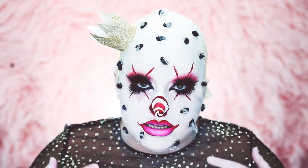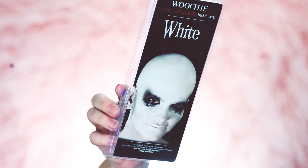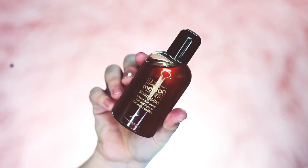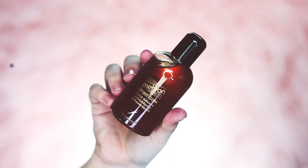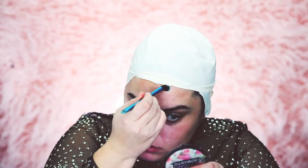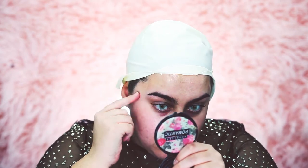To start this look we're going to apply a wig cap to get all my hair out of the way, because we'll be putting on a bald cap. You want to put it on your head, then use some spirit gum and liquid latex as adhesives. Place the spirit gum around the edge of your hairline, wait a couple seconds for it to get tacky, then stick down your bald cap.